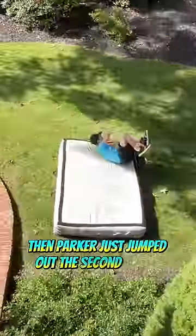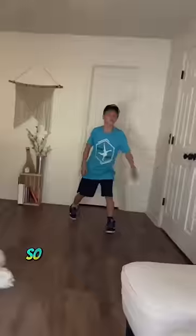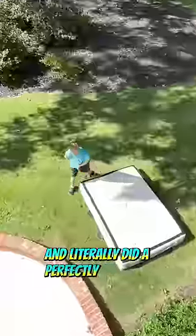Then Parker just jumped out the second story window without the flip to prepare, so he could be ready for the flip. And on this one he went for the flip and literally did it perfectly first try.